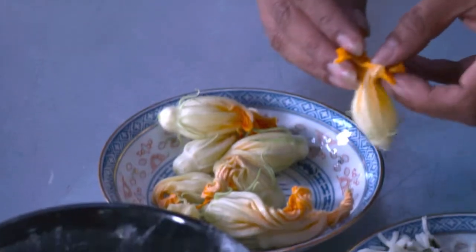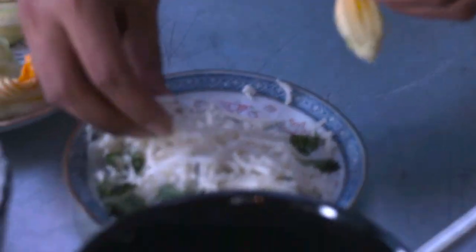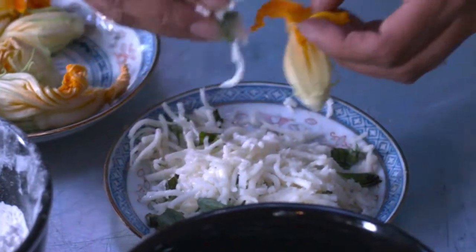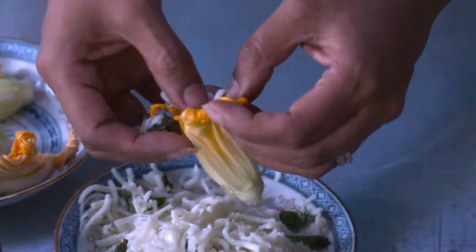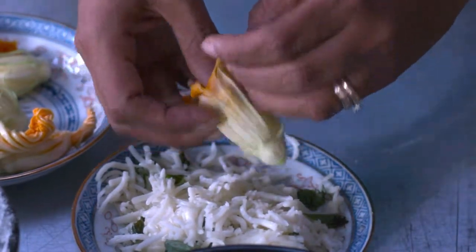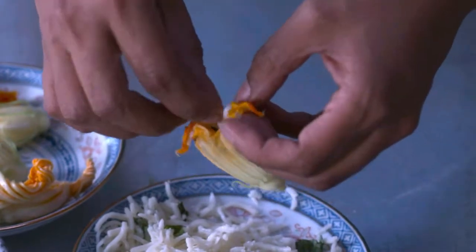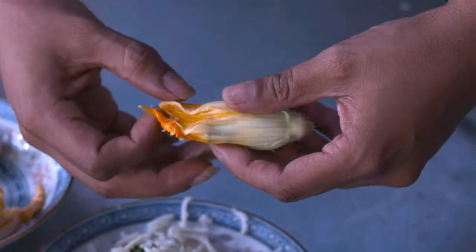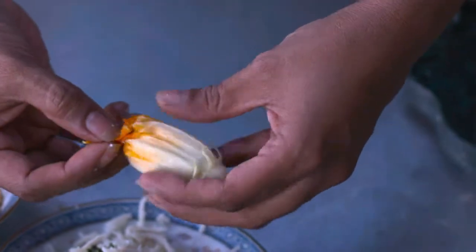I've got one of them right here, and I'm just opening it up very gently. I'm going to add not too much, but just enough to stuff the flower with some mozzarella cheese. In this mozzarella cheese, I also have some basil, and it's just going to make it that much tastier. Now I'm taking the petals here and just closing them up around the stuffing.